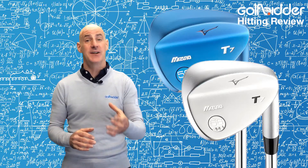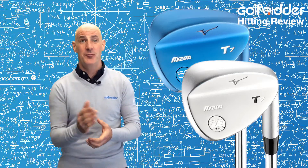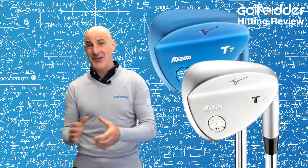In the clip I was hitting the straighter leading edge 50 degree wedge, but after that I switched up to the 58 degree wedge which had a more rounded leading edge that could be splayed open to hit the lobs and flops you might need around the green.